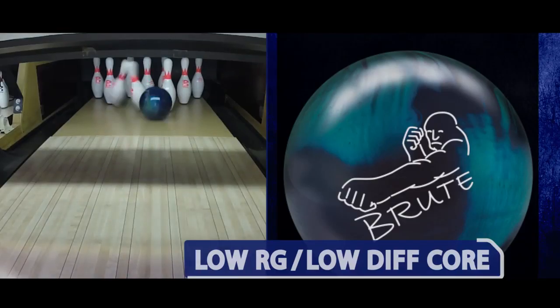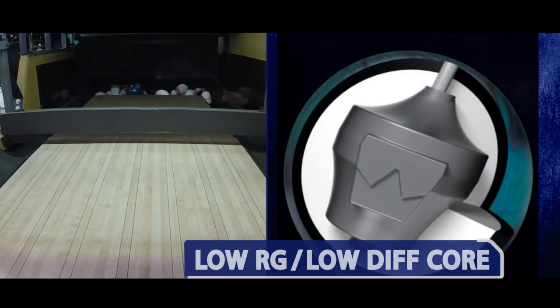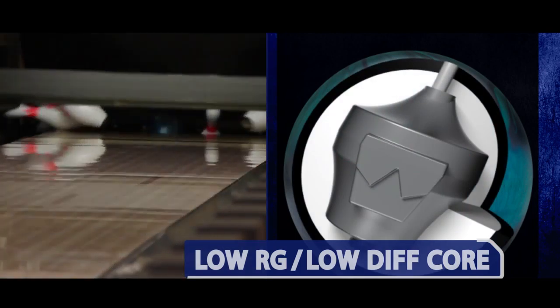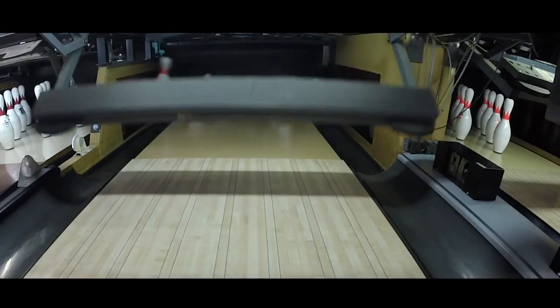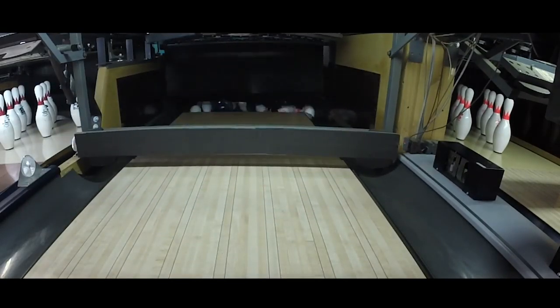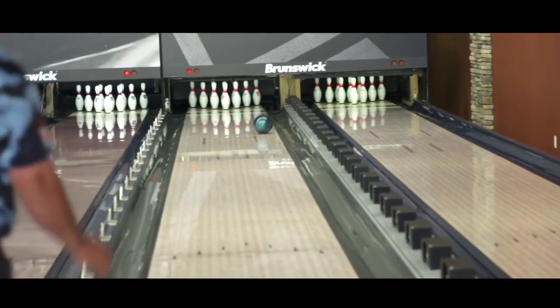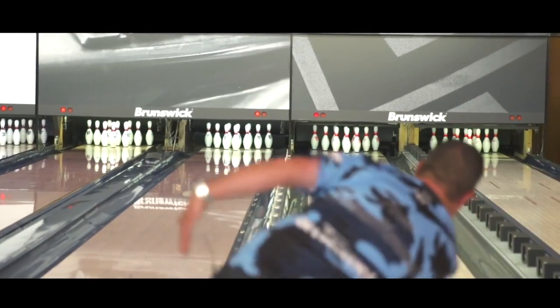To hit the targeted ball motion, the engineers at Brunswick designed a new low RG, low differential core, designed to provide maximum energy retention on light to medium oil patterns. The Brute actually has a very low diff and a very clean cover, which makes it very controllable — and that's one of those things I really like to see.